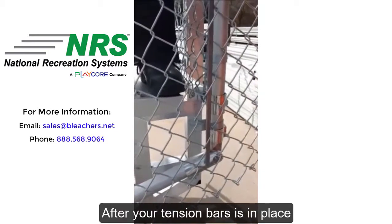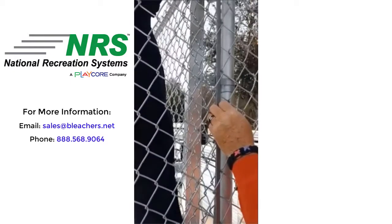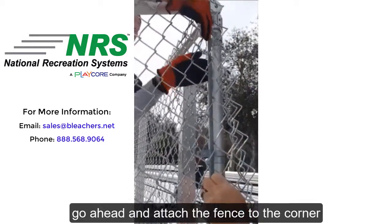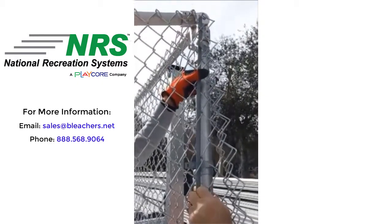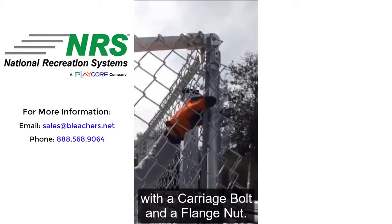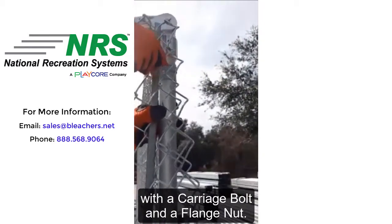After your tension rod is in place, go ahead and attach the fence to the corner with a 5/16 carriage bolt and a 5/16 flange nut.